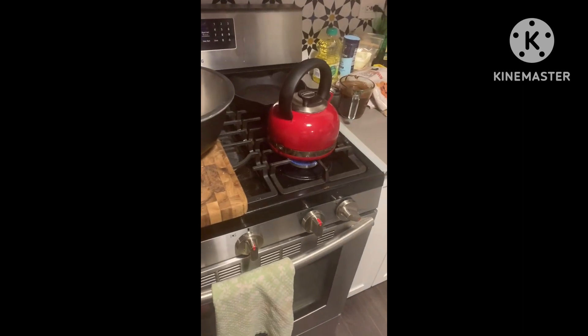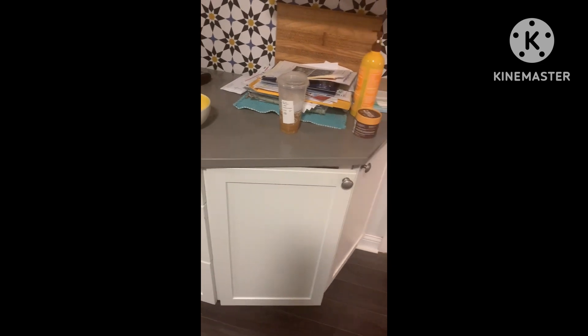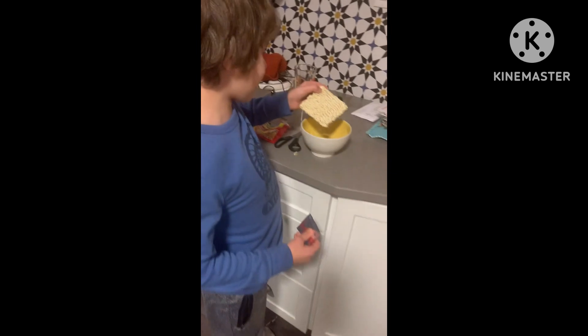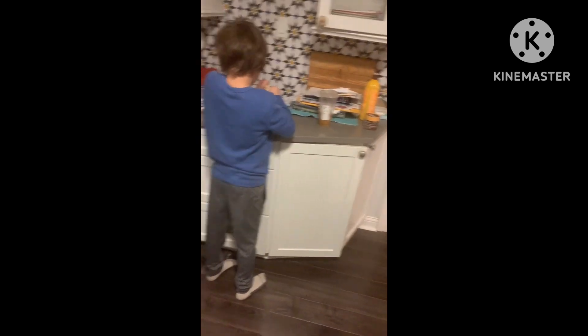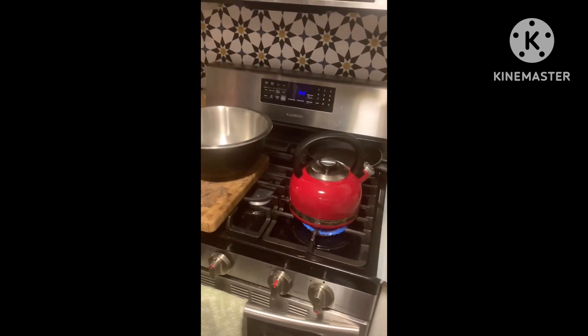Mom got the thing boiling and we're all good. What's the next step? Next step is to put our ramen, which I already have in a bowl. I think maybe break it up because that bowl is small. Do you want to tell the viewers what to do now with this? We need boiling hot water to cook the ramen.